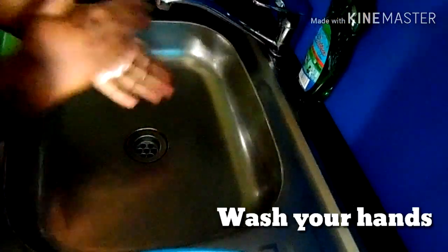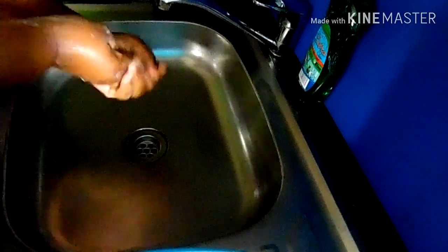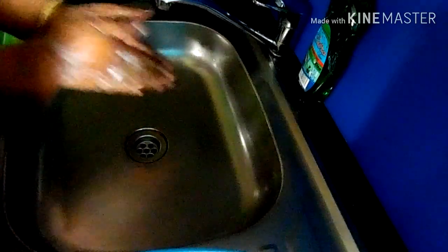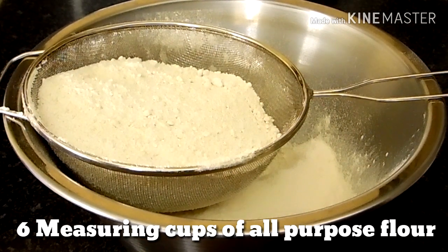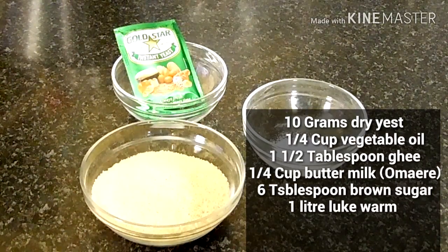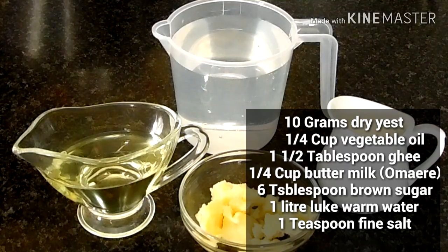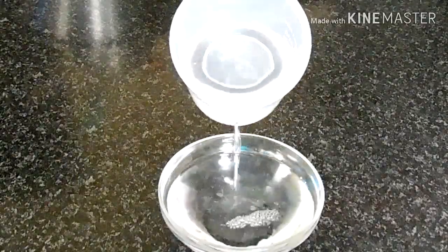Hello there, besties! Welcome again to Sizzle Diaries. If you are tuning in for the first time, a very warm welcome to you as well. Today I'm bringing you another proudly Namibian recipe: Herero bread.